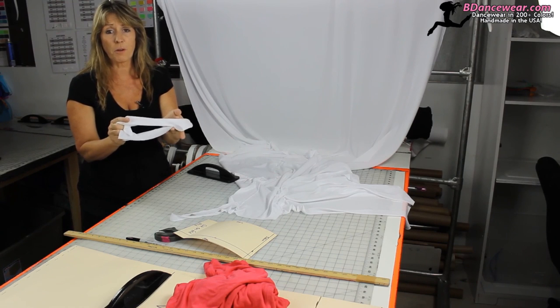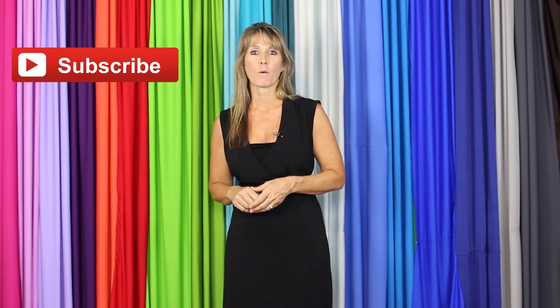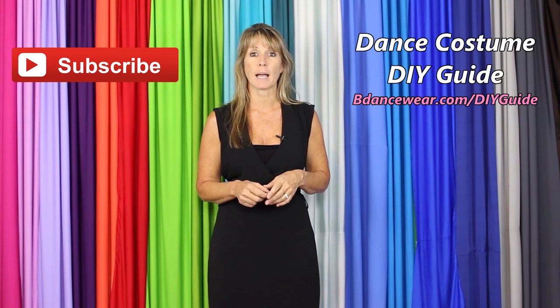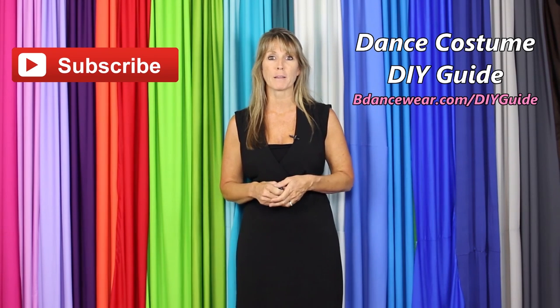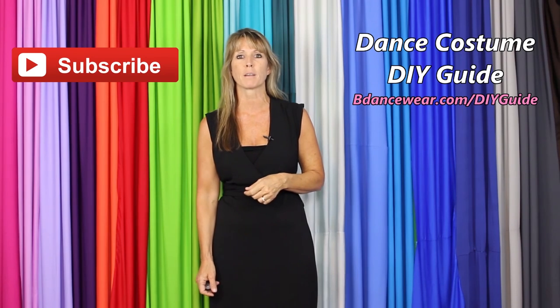Super easy, super fun — you're going to wonder why you haven't been doing this all along. Just have fun with it and enjoy. Thank you for watching our video. If you enjoyed it, make sure to click here to subscribe because we're going to have some amazing DIY videos coming out. And if you want to get our free complete dance costume DIY guide, click right here or go to BeDanceWear.com/DIYguide. If you have any questions or ideas for future videos, please leave them in the comments below. Thanks again for watching, and remember — be original, be colorful, BeDanceWear.com.